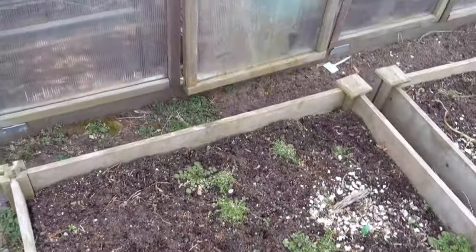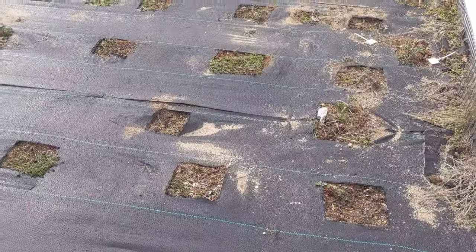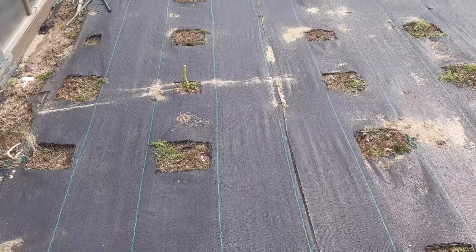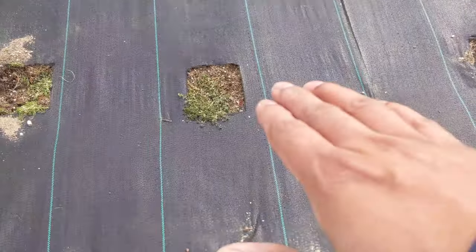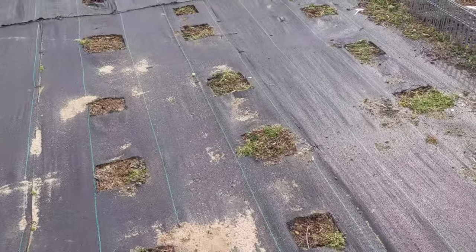This is the back of the greenhouse. I do plan to put a lot of stuff around here. As you can see, there are a lot of square holes — I did plant a bunch of stuff last year. A good thing about these holes: if you have extra weed barrier, you could just put it underneath and block them off, so if you don't want to use that hole, you'll have no weeds coming out.